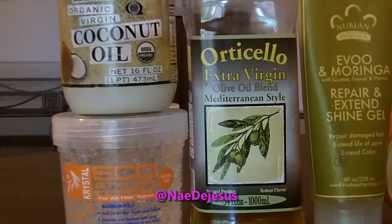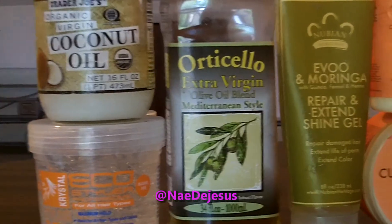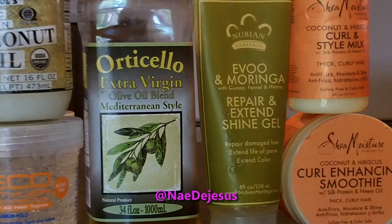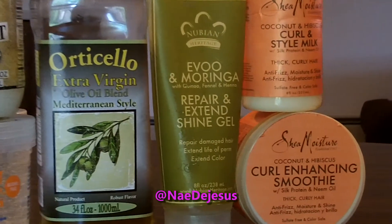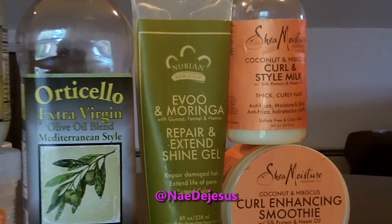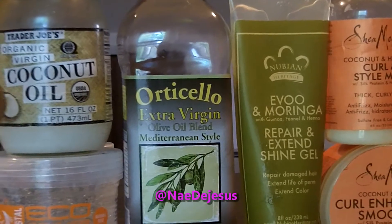Right here is just an overview of the products that I'm going to be using. We have a gel — well actually two gels, two oils, and two leave-in conditioners that I like to use. You don't have to use any of these products; these are just products that I have at the moment that I'm trying to use up.